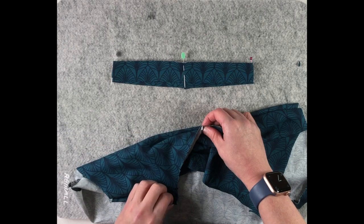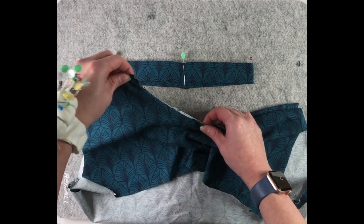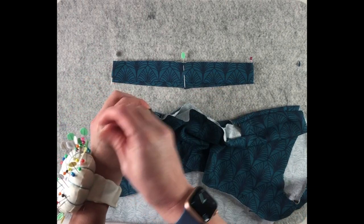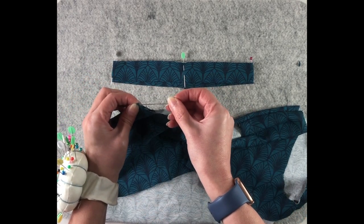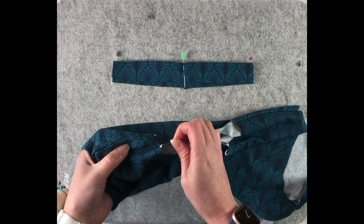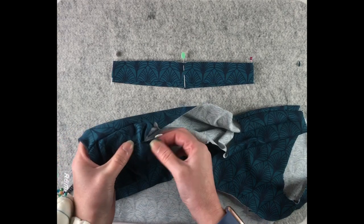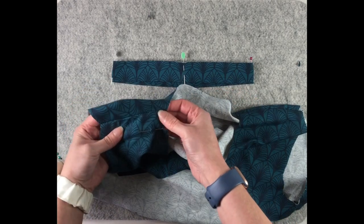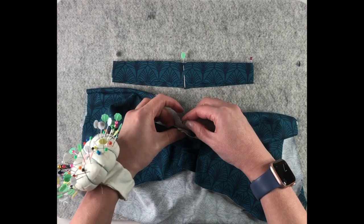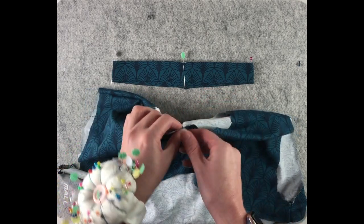Just gently finding the midway point, and you'll notice that it is not the shoulder seam. The front neckline is longer than the back neckline, so it sits more towards the front. Then do the same on the back.